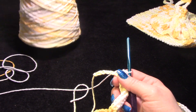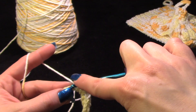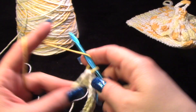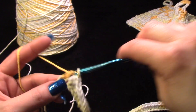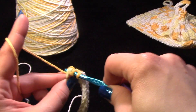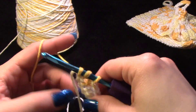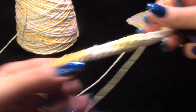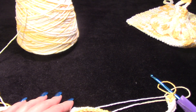Then you'll chain one and turn your work. I'm almost at my end right here. End of row one — you should have 70 stitches. So you'll chain one and turn your work, and from here we're going to work what I'm told is called an up-down stitch.